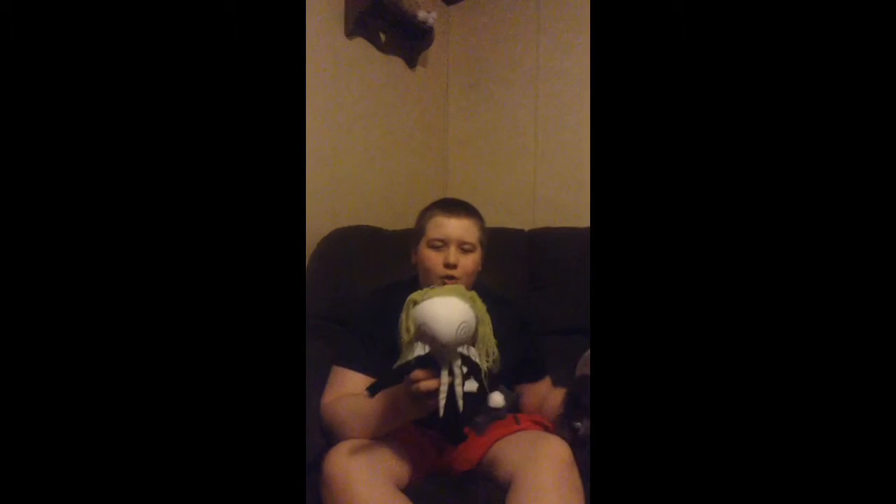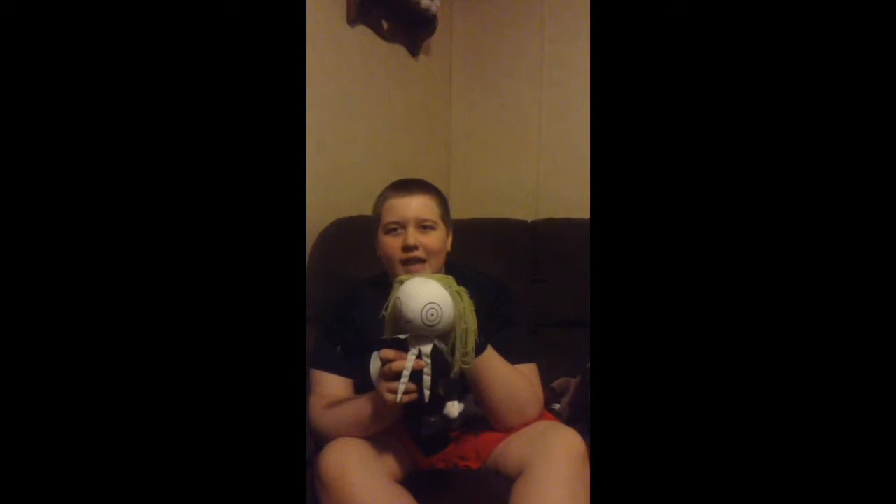Hello, this is me, Jonathan, with John and Jeff, and today we're doing an appropriate slash terrifying doll review of Lenore, the cute little dead girl.